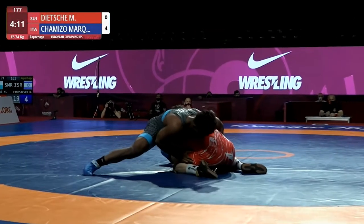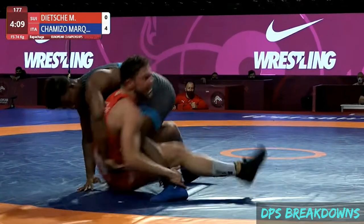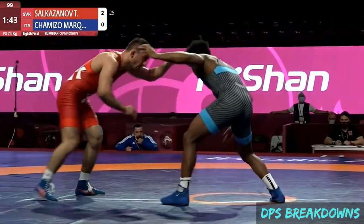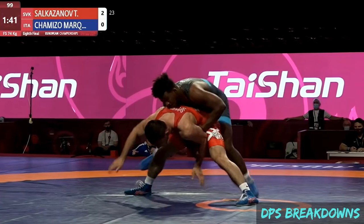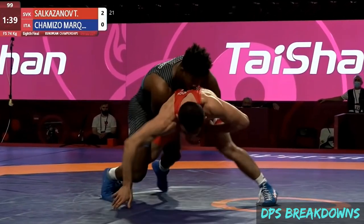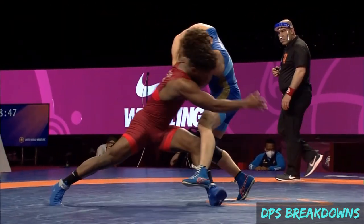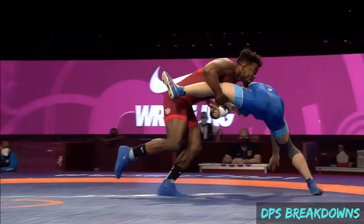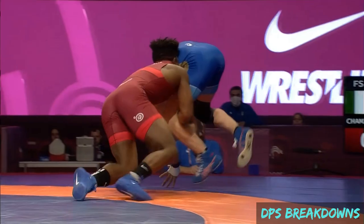Hey y'all, Dan here. Today's video will be the first of two parts analyzing Frank Chimizo's performance at the 2021 European Championships. In the first part, we'll take a look at three hip encounters Chimizo used to counter his opponent's head outside single attacks. The second part will cover his offensive attacks. With that, let's get to it.